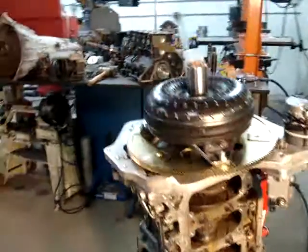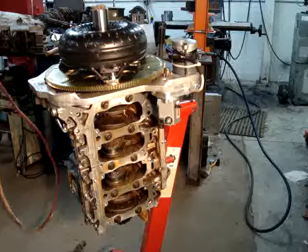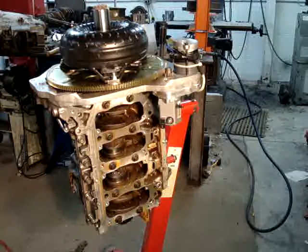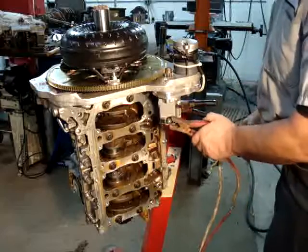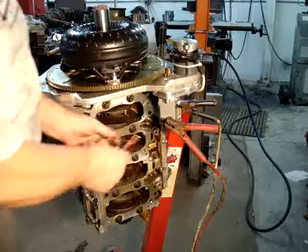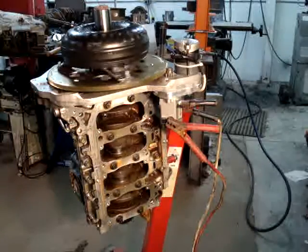Now I'll show you how that starter works. You can use either one of the poles on the starter solenoid — I'll just use this one because I like where it's positioned. There is the starter operation.